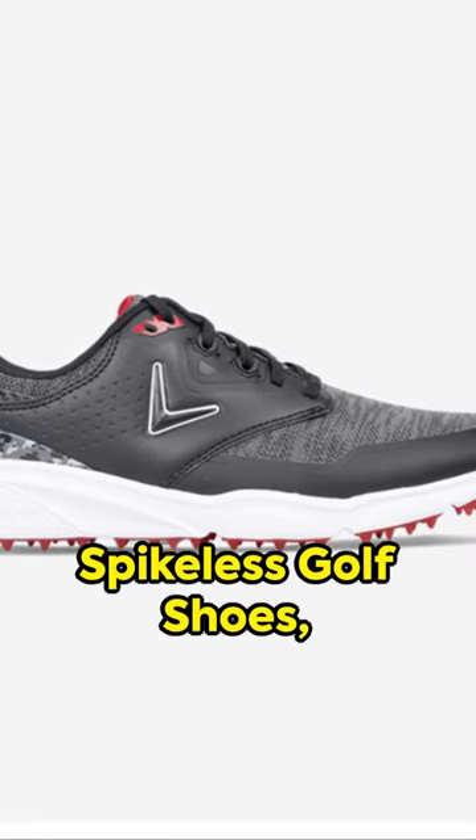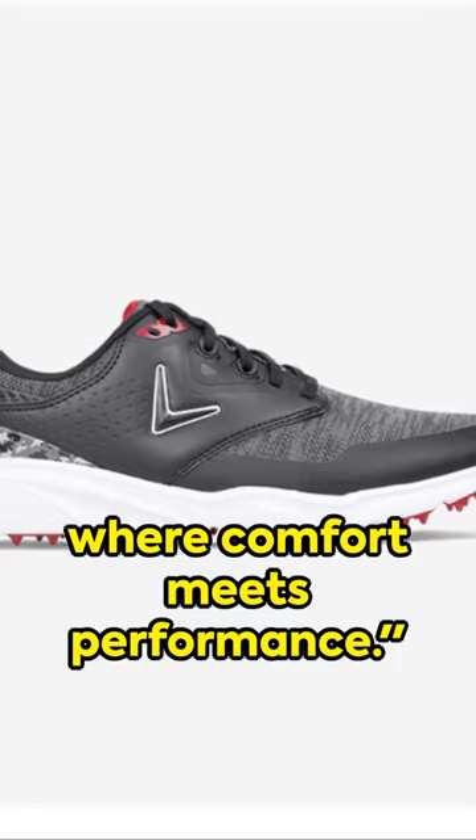Men's Coronado V3 spikeless golf shoes — where comfort meets performance.